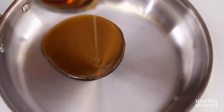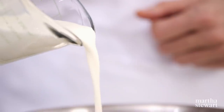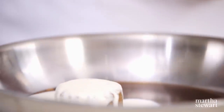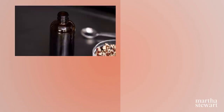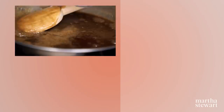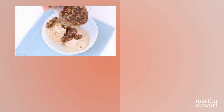Combine half a cup of maple syrup, a quarter cup dark brown sugar, a pinch of salt, and half a cup of heavy cream in a skillet. Cook, stirring, until sugar dissolves and is thick enough to coat the back of a wooden spoon. Remove from heat and add one teaspoon of vanilla, half a cup of chopped pecans, and one tablespoon of butter. Pour it over your favorite ice cream.